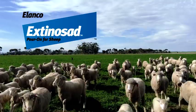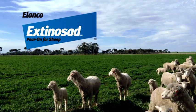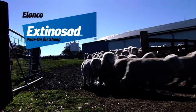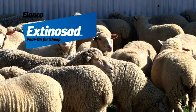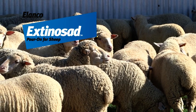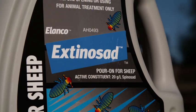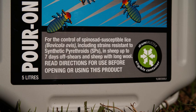Remember, lice are most likely to be acquired from other sheep, so a second muster is always recommended in hilly country. Check boundary fences are in good order to prevent untreated or lousy sheep from reinfesting treated mobs, and always quarantine any sheep introduced to the property. Sheep that require treatment for lice in long wool should be re-treated with an effective off-shears lousicide after the next shearing. Always rotate between effective lice control products that have different modes of action to help prevent the development of resistance.